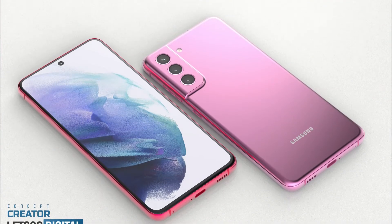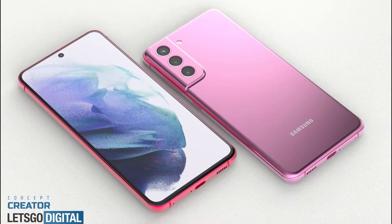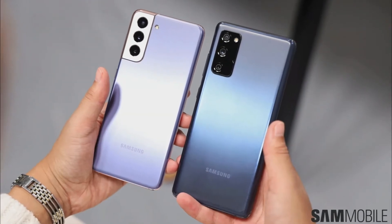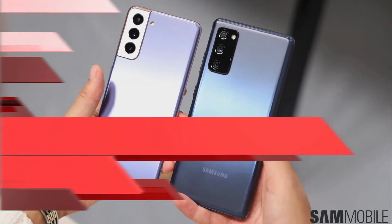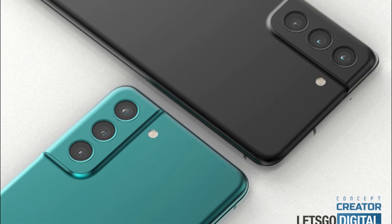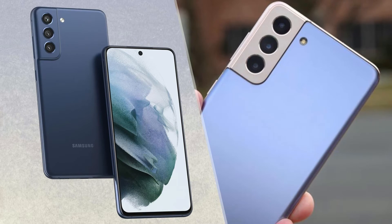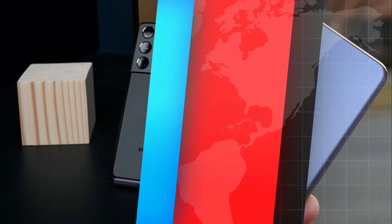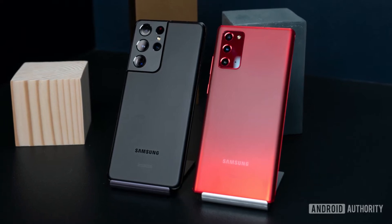Samsung Electronics has unveiled its new smartphone Galaxy S21 FE. The FE, which stands for Fan Edition, is the electronic giant's mid-range lineup that boasts key features of Samsung's flagship smartphone and tablet PC models. The latest model, which was unveiled in Las Vegas on Monday local time, is similar to the Galaxy S21 series in design.